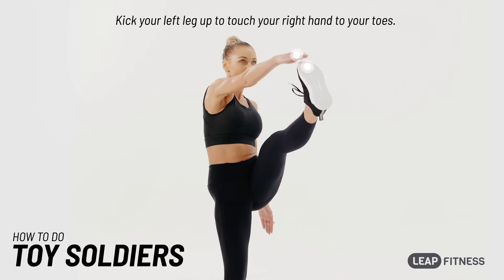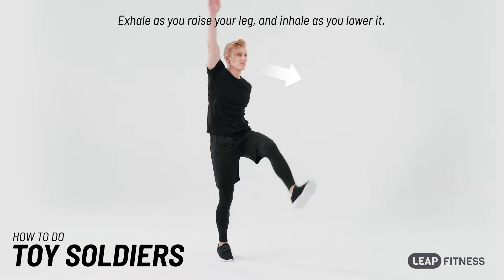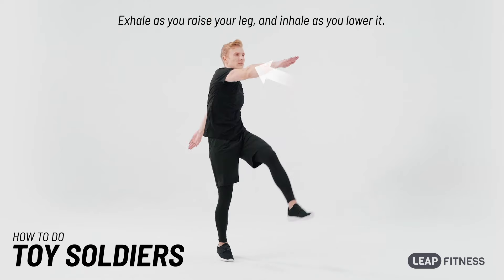Kick your left leg up to touch your right hand to your toes. Exhale as you raise your leg, and inhale as you lower it.